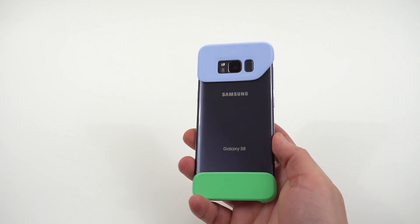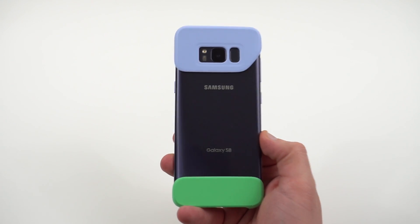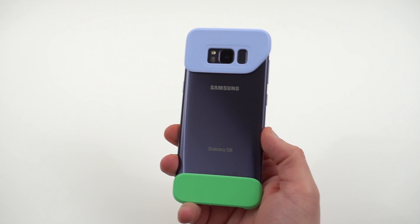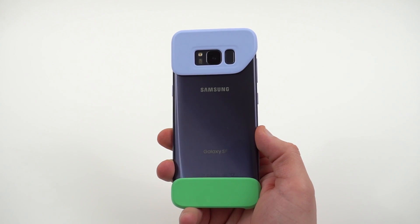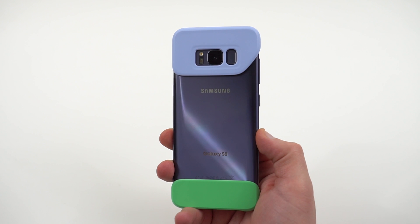Alright guys, that is my full review of the Galaxy S8 two-piece cover in violet and green. Please like and subscribe if you enjoy my content so I can make future videos like this. You can find me at DopeTechDaily.com, Google Plus, Instagram, and Twitter at the links in the description. I appreciate you guys checking out this video — I'll see you in the next one, thanks a lot for watching.